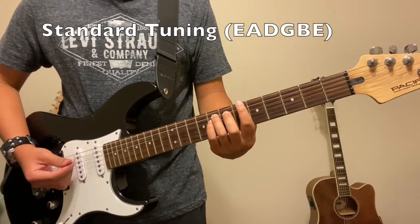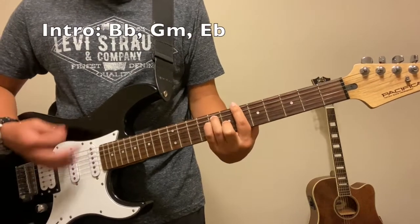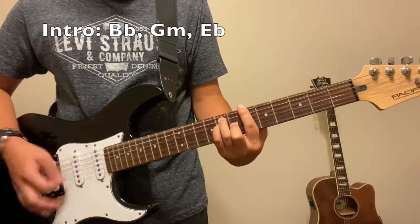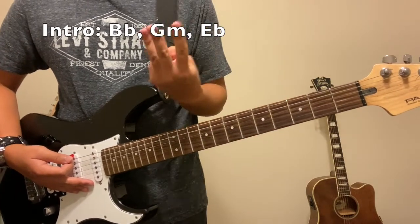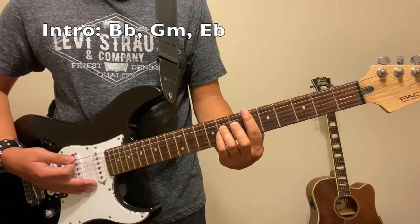Alright, so let's focus on the intro. For the intro, all we have to do are simply three chords. It's going to be a B flat, a G minor, and then an E flat.